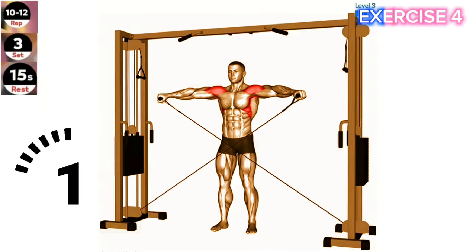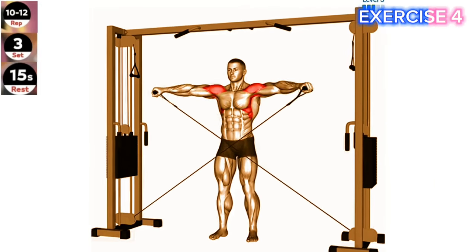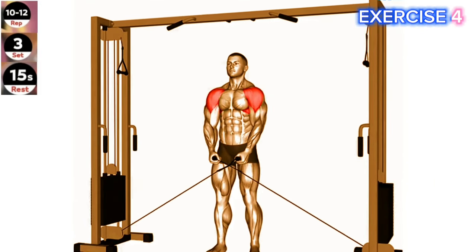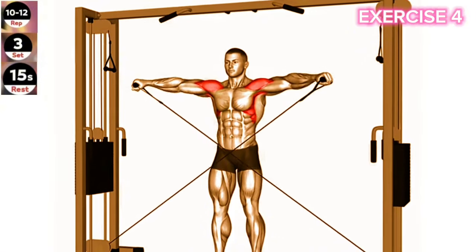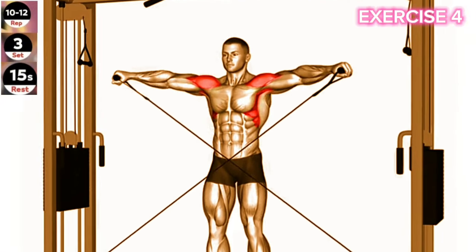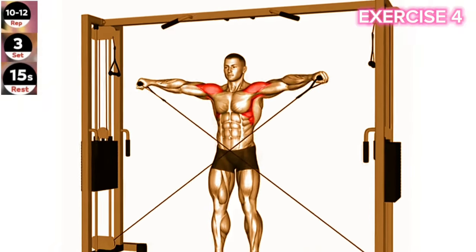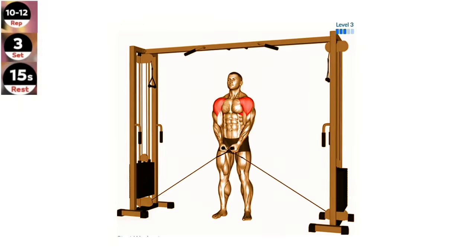Exercise 4: Cable Lateral Raise. Maintain a slight bend in your elbows throughout the exercise to avoid excessive stress on your shoulder joints. Focus on using your side deltoids to lift the weight. Set up a cable machine with the handles positioned at the lowest position. Stand sideways to the machine, with your feet shoulder-width apart.